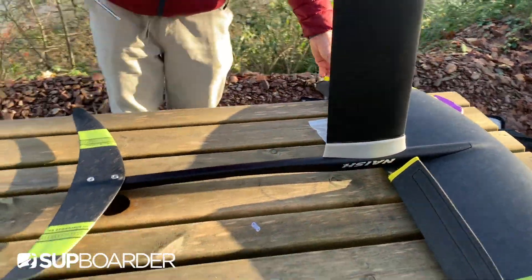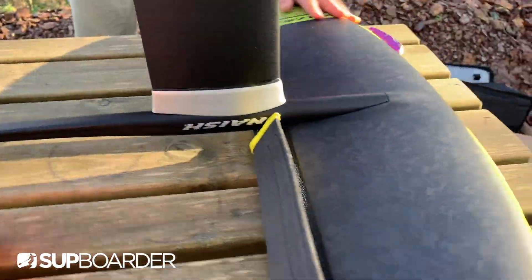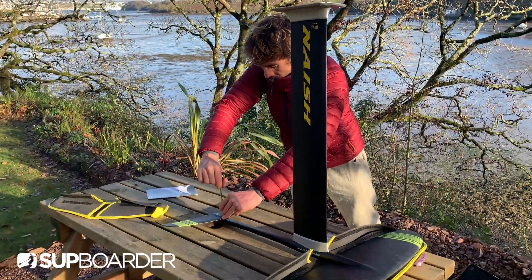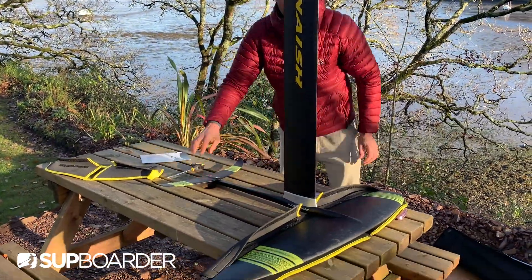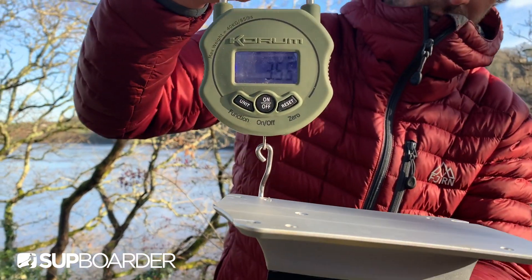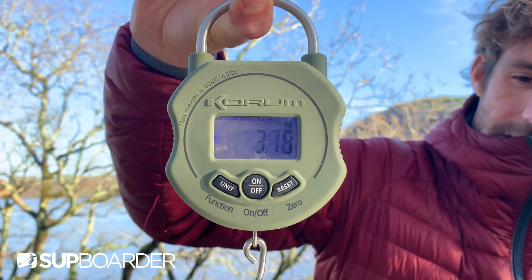It'll be nice to compare this to some of the other stuff we've got coming as well - we've got some Armstrong stuff in. It looks nice. How heavy is it? I think it's quite light actually.